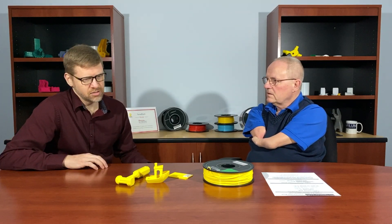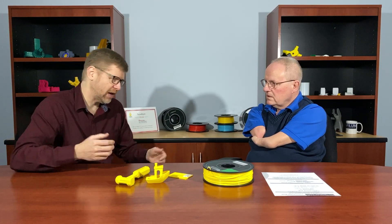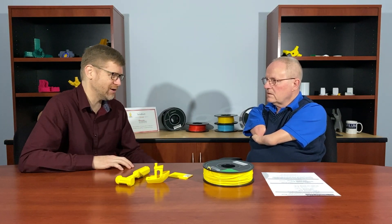I often print parts where we're taking things to conferences for display purposes, and some of them have small pieces that might break if they're being tossed into crates and handled by people checking them out. I used to print those in PLA, and I've shifted to making all of those in tough PLA — they really do hold up a lot better.